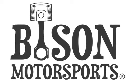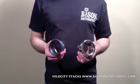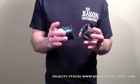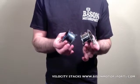Bison Motorsports Short Velocity Stack. These short velocity stacks come in polished stainless steel, handcrafted from 304 stainless for superior strength, quality, and long-lasting shine.